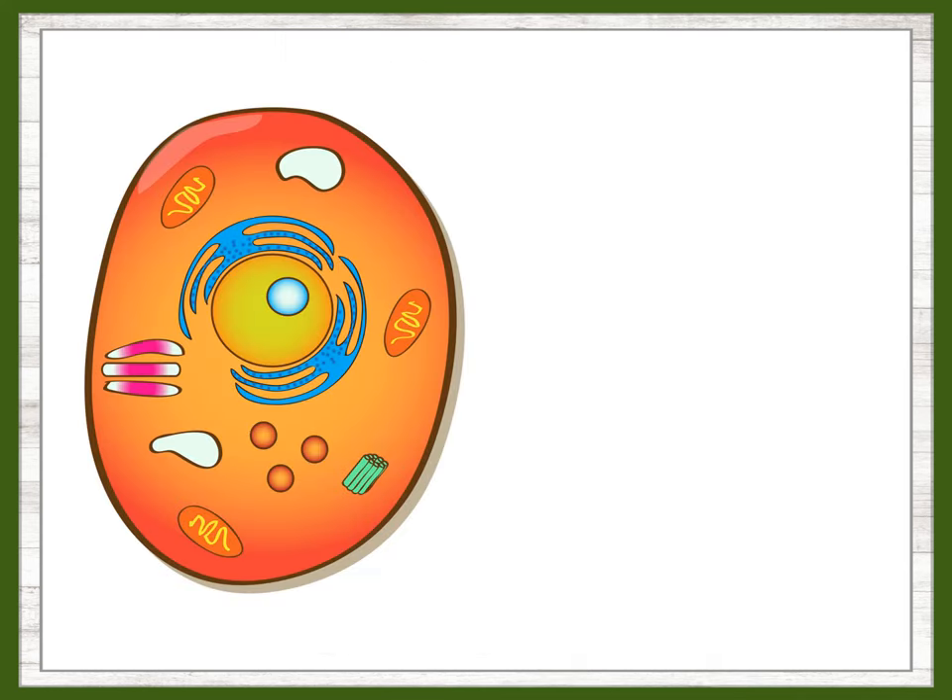You've probably seen lots of images of animal cells, but what do those cells actually look like under a microscope?